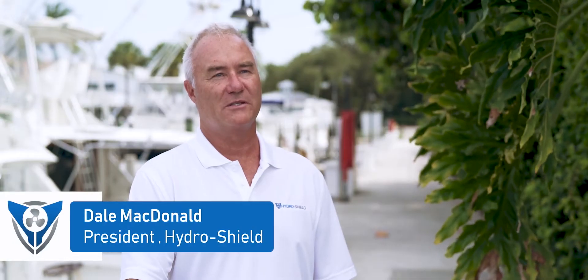HydroShield improves the performance of your boat, protects your propeller, and provides peace of mind whether you're recreational boating, fishing, or just hanging out with friends on a sandbar.